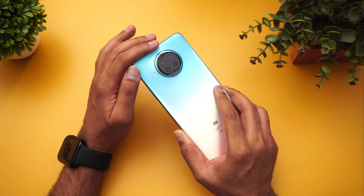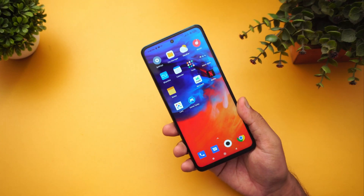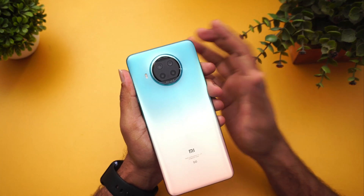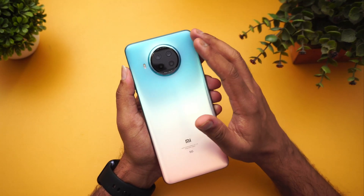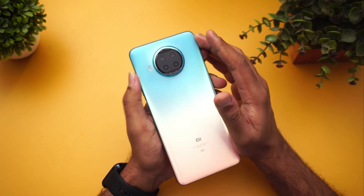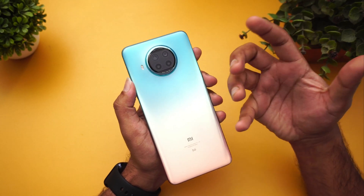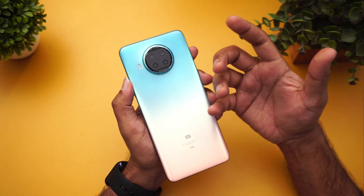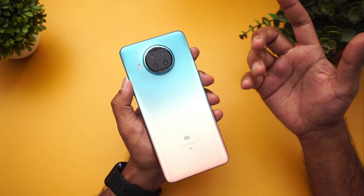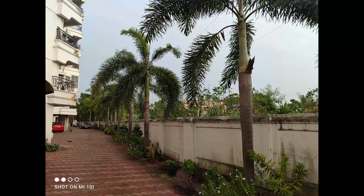Talking about the camera, we have the 108 megapixel camera along with an 8 megapixel ultra-wide-angle camera, 2 megapixel macro, and 2 megapixel depth sensor, plus a 16 megapixel selfie camera. The primary 108 megapixel camera uses Samsung's new HM2 sensor with an f/1.75 aperture. It's a pretty good sensor — it allows good light in and the photo quality turned out to be really good.